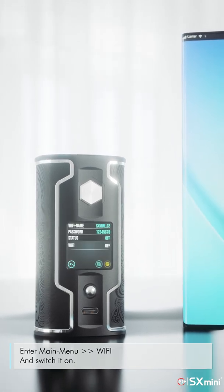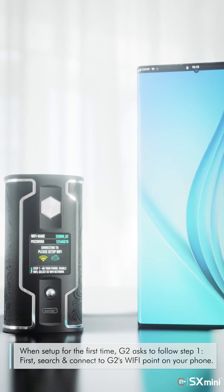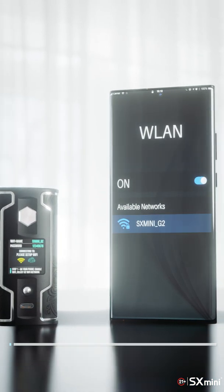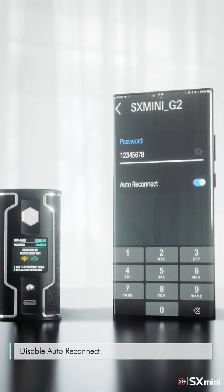Enter the main menu, go to Wi-Fi, and switch it on. When set up for the first time, G2 asks you to follow Step 1: search and connect to G2's Wi-Fi point on your phone. Enter the password shown on G2's screen, and disable auto-reconnect.